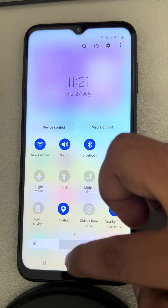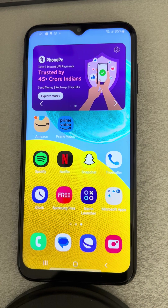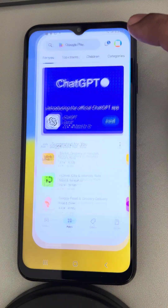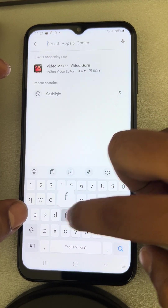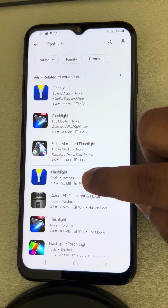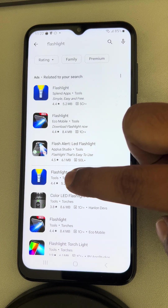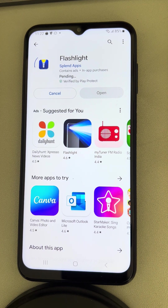If this also does not work, you can try installing a flashlight app from the Play Store. Search for flashlight and there are many flashlight apps available. For example, one flashlight app has been downloaded by 50 million users and has a good rating. Install that app and you can use the flashlight from there.